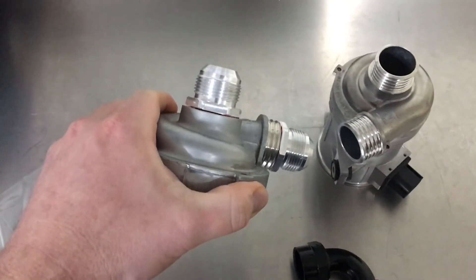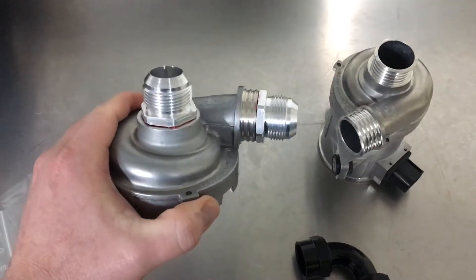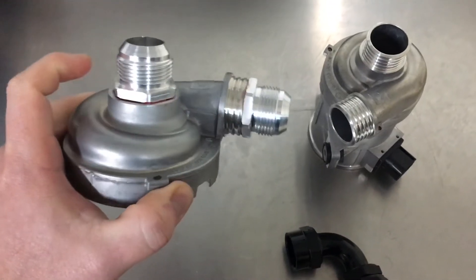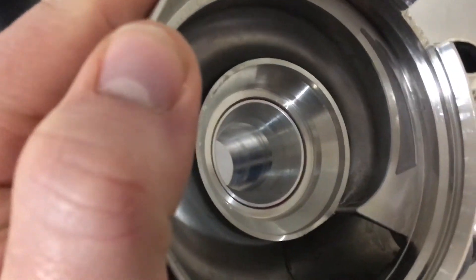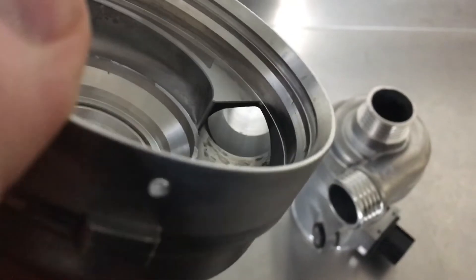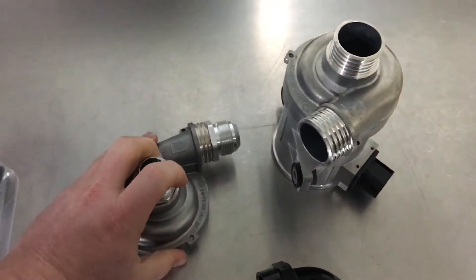What we've done is made our own billet AN16 adapters, keeping it nice and big but reduced a little bit. These adapters physically didn't exist in this size to screw into this, so we've gone and made them ourselves. We've actually put a taper on there so it's not affecting the fluid flow. We've done that on both inlet and outlet, keeping the flow rate up as high as possible.